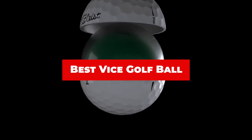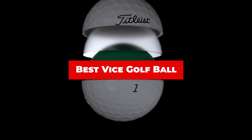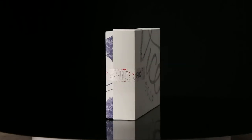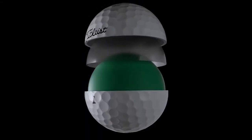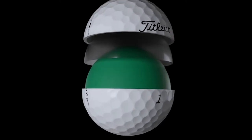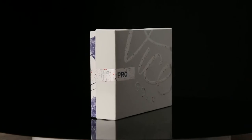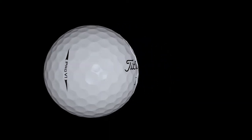If you're looking for the best Vice Golf Ball, here's a list you must see. We made this list based on our personal preference and sorted it based on their features, prices, quality, durability, and reputation of the manufacturers and customer feedback. We've included options for every type of customer. So let's get started.